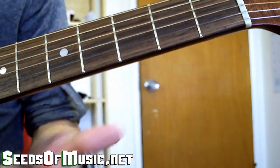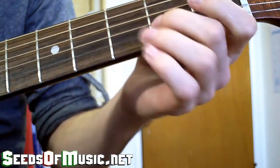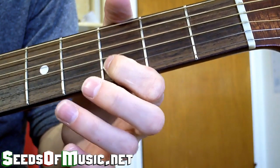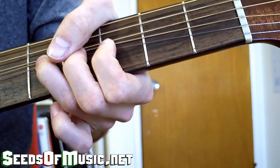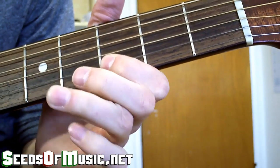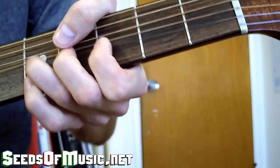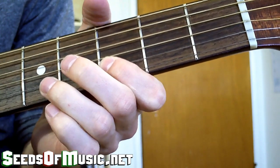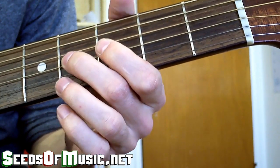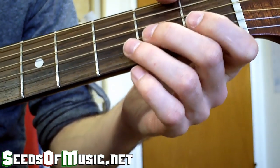The next little segment sounds like this: you're going to slide up two frets, then do a pre-bend — that's where you're already bent up about a half step — and then bend down, then pull off. After that you go bend down, pull off, play the note below it, then up, then back down, and then back down to the second fret. All that together slow sounds like this.